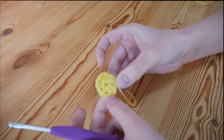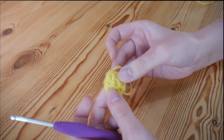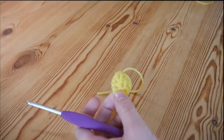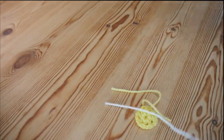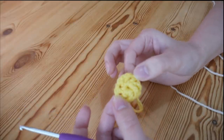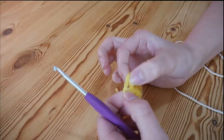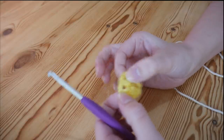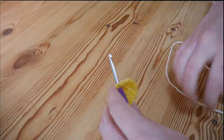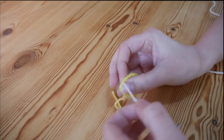So that is our centre circle. At this point you might find it easier to weave in your ends so they don't get tangled. I'm now going to move on to my next colour. Attach it at any point on your circle but make sure it is in one of the chain 1 spaces — pick whichever one you like. I always tie my yarn on.